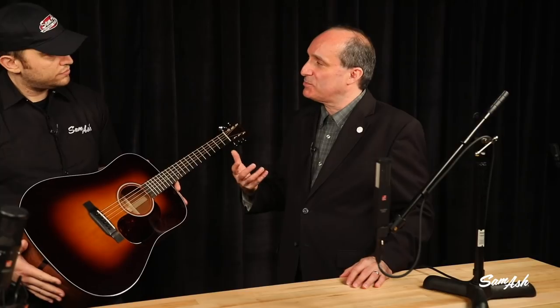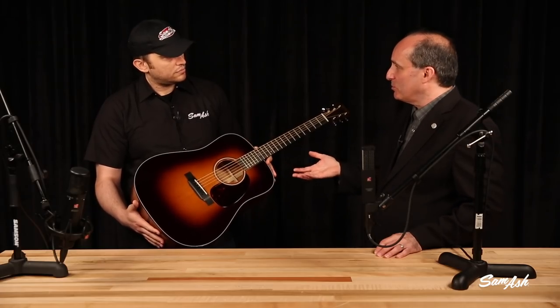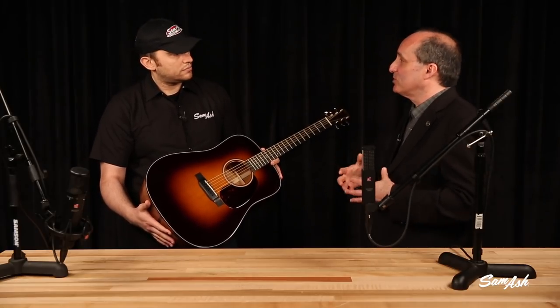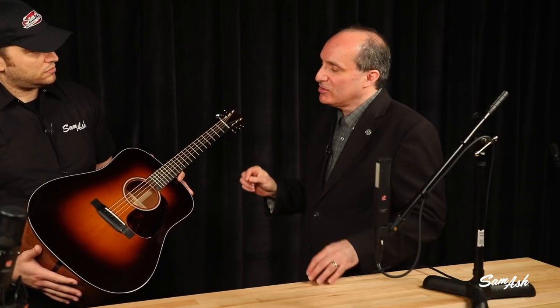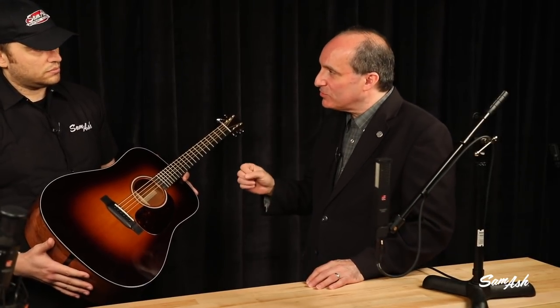You might choose a Taylor if you've got a really dense pop production. The Martin might be really ideal for a singer-songwriter, but the Taylor might cut through or project a little bit more in a really dense production, maybe something with a lot of electric guitars or a lot of keyboards. So those are critical things to do. The other thing is listen to the guitar — when the player's playing it, lean your head in. Chances are where it sounds good to your ear, that's a great starting place for a microphone.